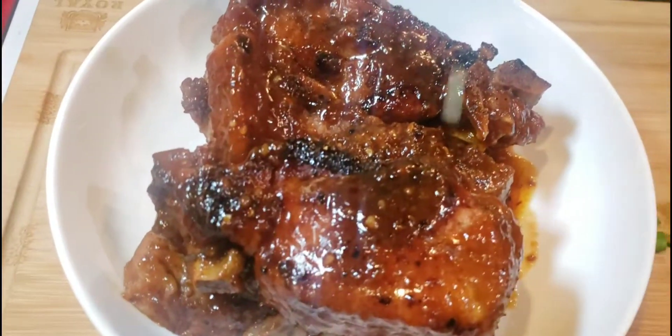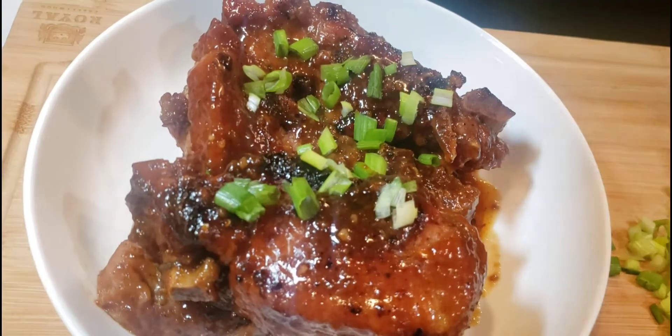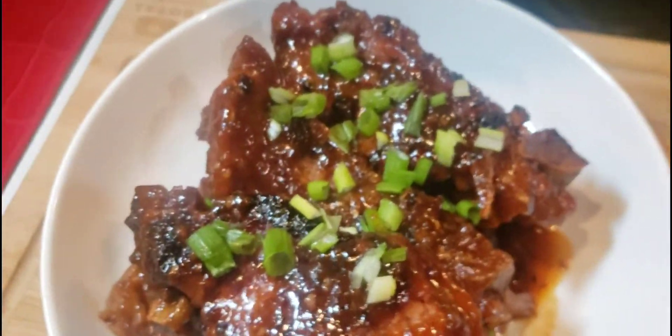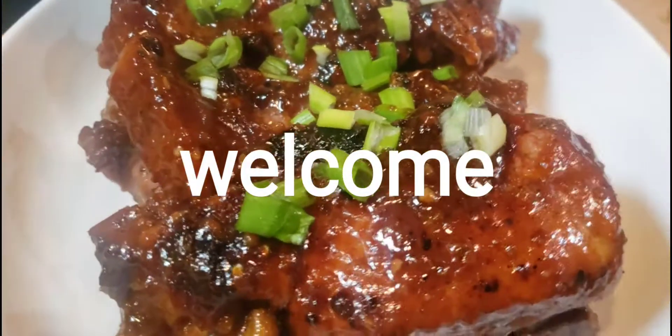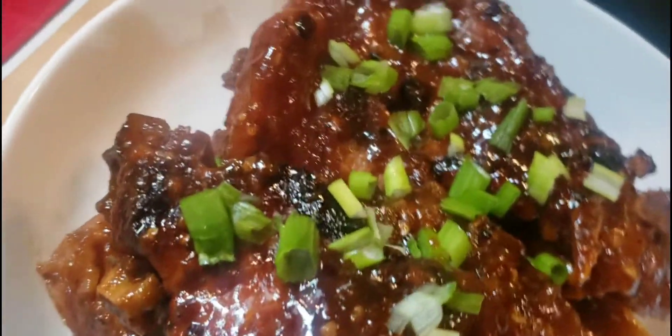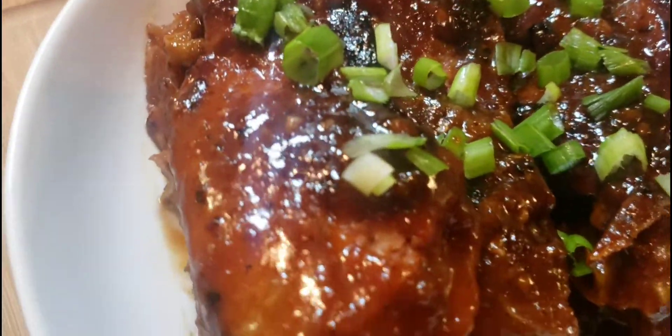Hey guys, welcome back to the channel! Today I'm gonna bring you this nice honey garlic pork ribs. I wanted to post every single day for vlogmas, but what's happening in the world got the best of me — COVID got the best of me. But nevertheless, let's hop into today's video.